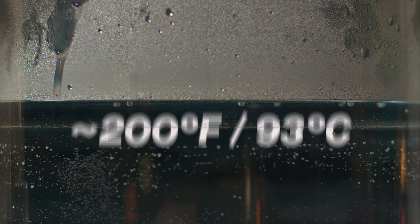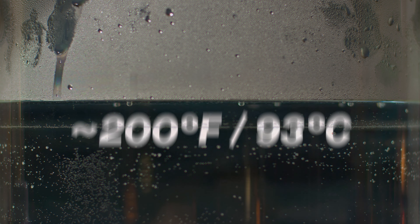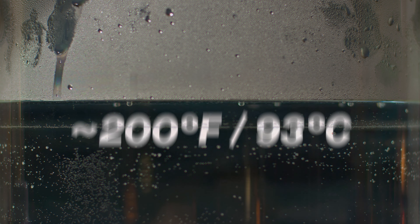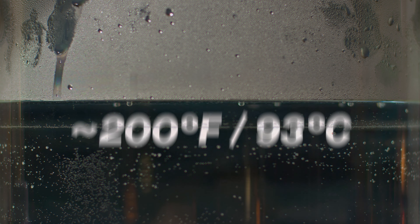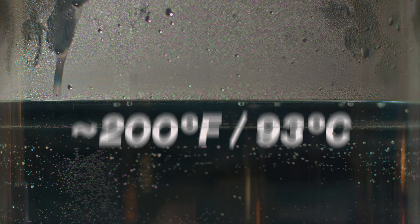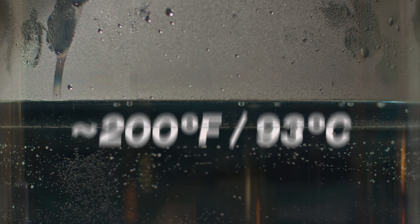It can be used on a hundred percent polyester, polyester cotton blends, acetate, nylon, acrylic and most plastics. Our main rule of thumb is that if the item you are dyeing contains more than 35 percent synthetic fibers, then this is the dye to use.